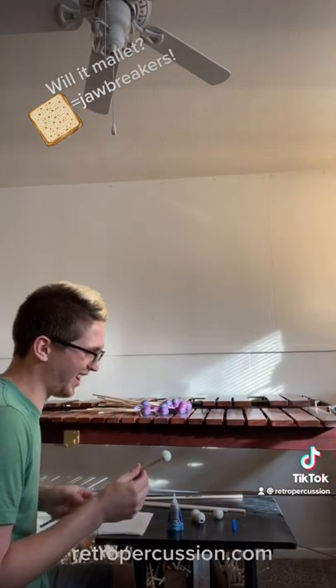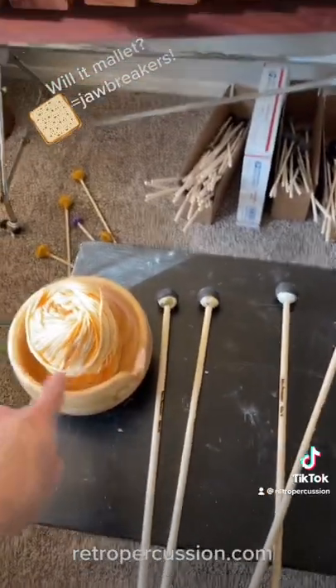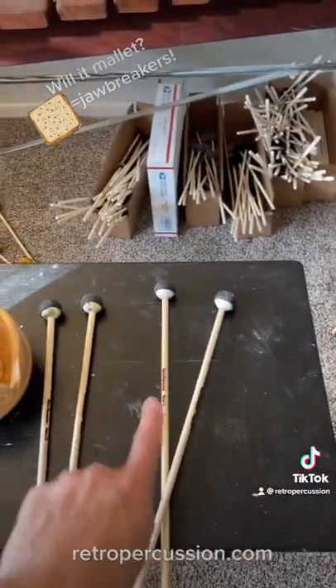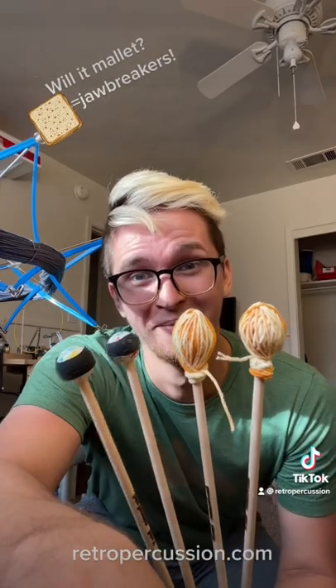Assembling these was hilarious. This is definitely how you get ants. I'm putting rubber rings on these to protect the marimba, and we're also stitching one pair and leaving the other pair unstitched like normal.